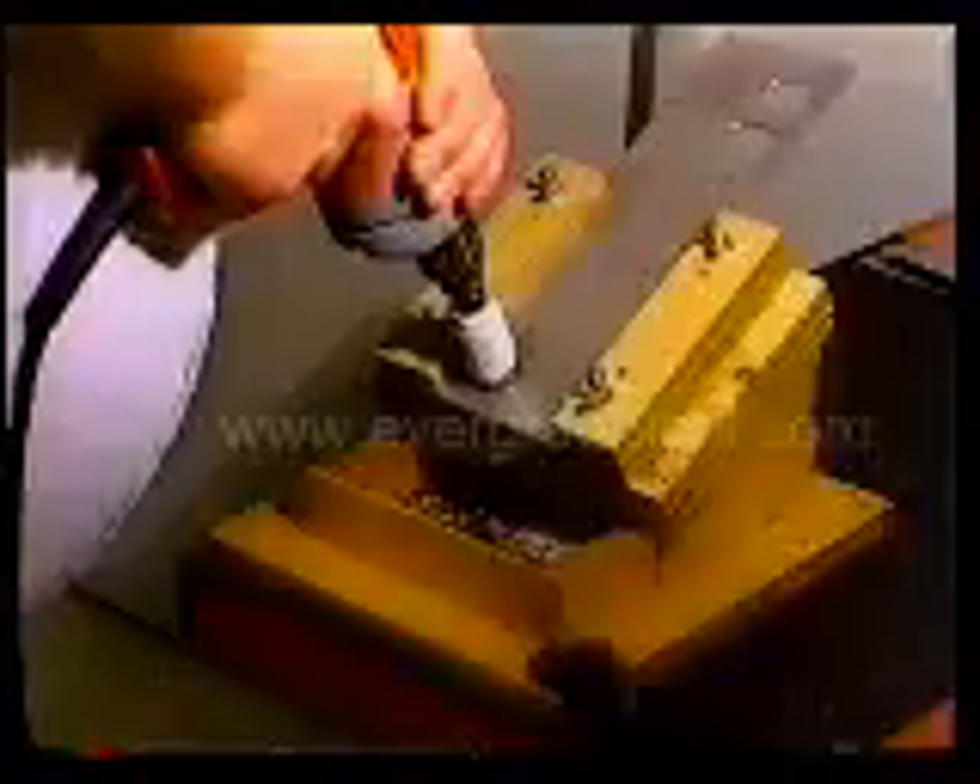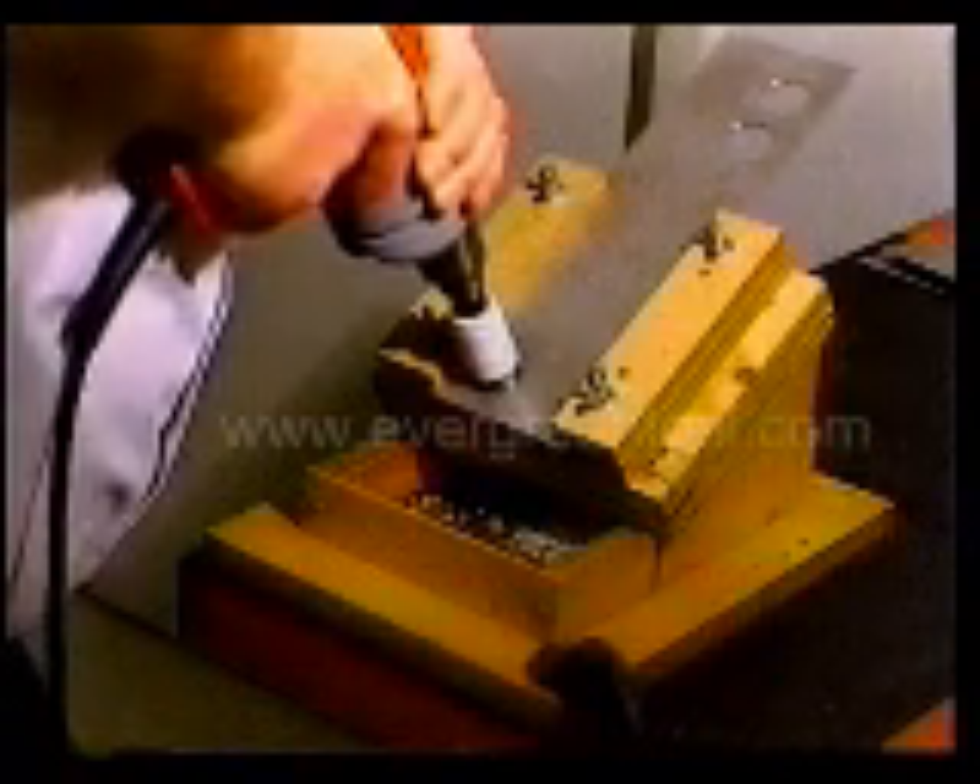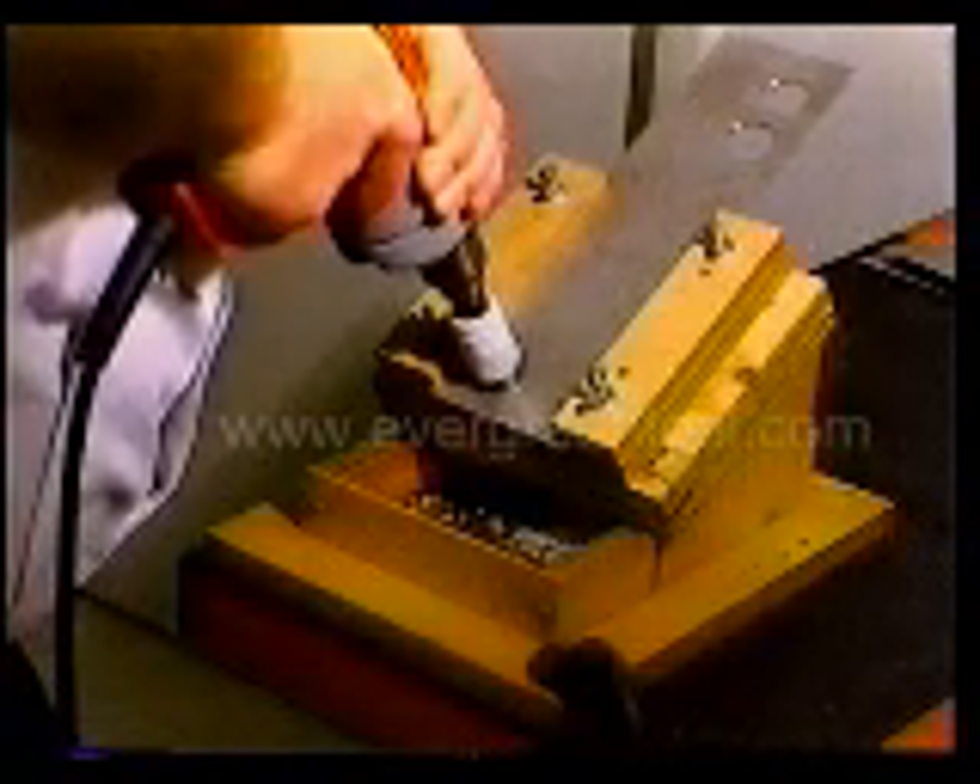Anyone who has worked with stainless steel sheet metal knows just how difficult it is to cut. Stainless steel is tough and hard, and it actually gets harder as you try to cut it. As a cutting edge shears away a chip, it causes the material at the cutting interface to work harden, creating a work-affected zone that makes further penetration more difficult.